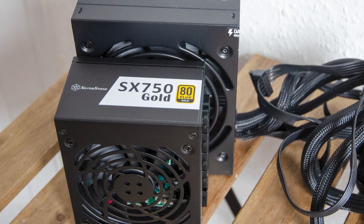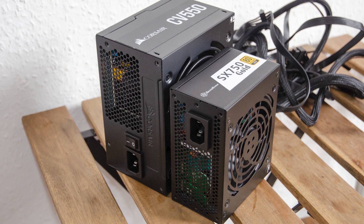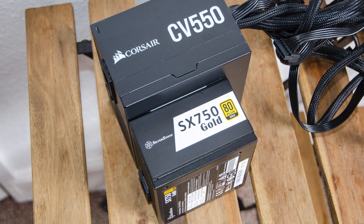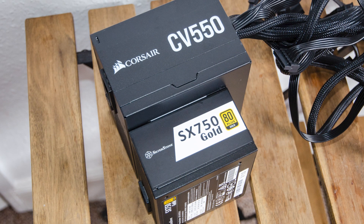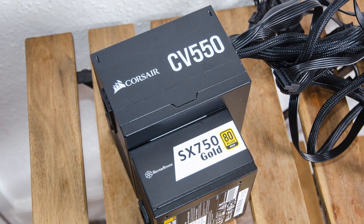Here is a size comparison with a standard ATX power supply. The main advantage is of course the smaller footprint over the ATX format, giving the SX 750W 80 Plus Gold unit from Silverstone a power density of 945 watts per liter.